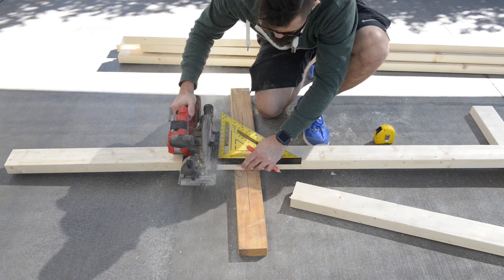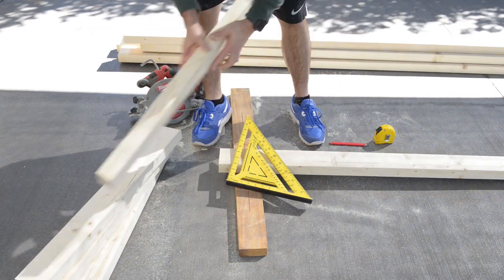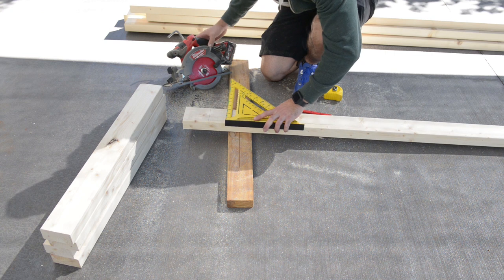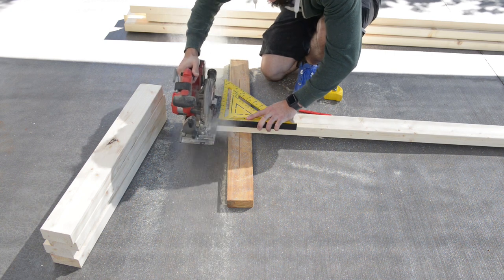First I'm going to cut four full-length leg pieces, and then I'll cut additional pieces to fit around the bottom and the top rail. This is hard to explain but once you see the glue-up process it'll all make sense. As you can see I'm cutting four little blocks for the bottom, and after that I'll cut out some longer pieces.